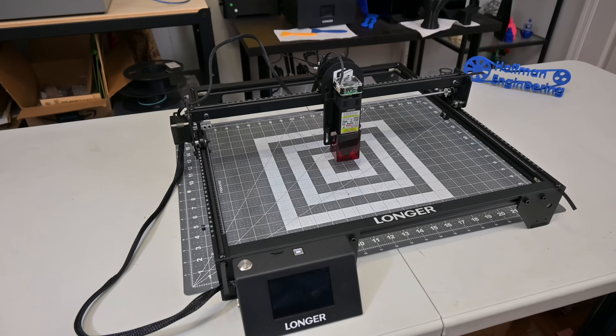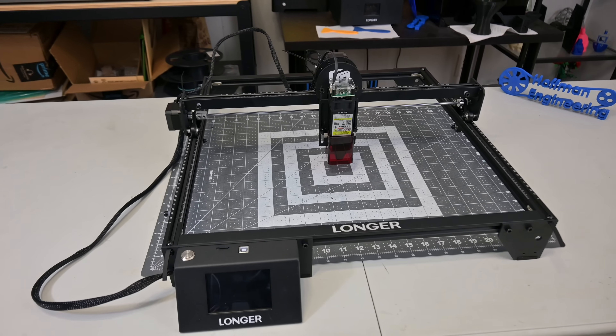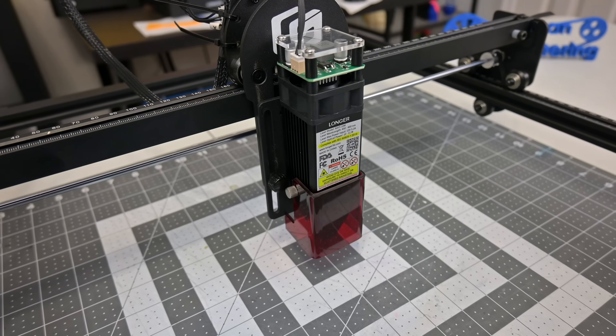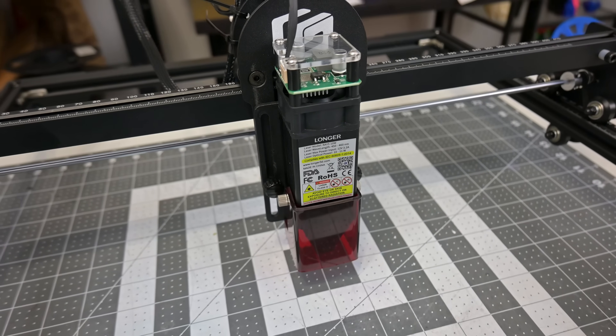The Longer Ray 5 is a benchtop laser engraver which comes in three different powers: a 5W, 10W, and 20W version. Today I'm taking a look at the 10W version. The heart of the machine is the laser module, which consists of two laser diodes that are combined together to form the final 10W laser.